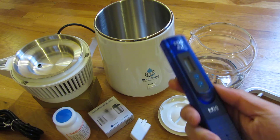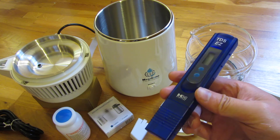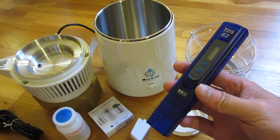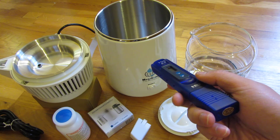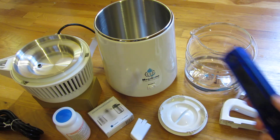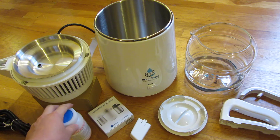Also look for one of these — these are total dissolved solid meters. Tested with the distilled water here, this was one part per million, which is an awesome reading — basically zero in terms of any solids left over after the distillation process.